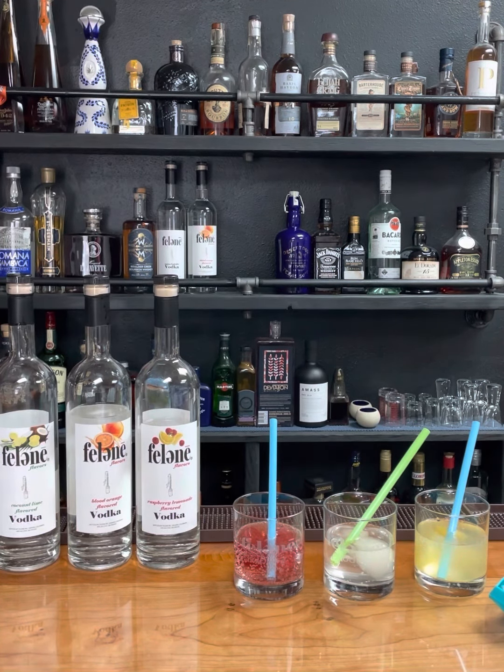And then the raspberry lemonade, I'm going to put with the pomegranate ice. And as you can see, we add no artificial coloring, sweeteners, nothing. We just use three ingredients, so our vodka is clear — crystal clear.